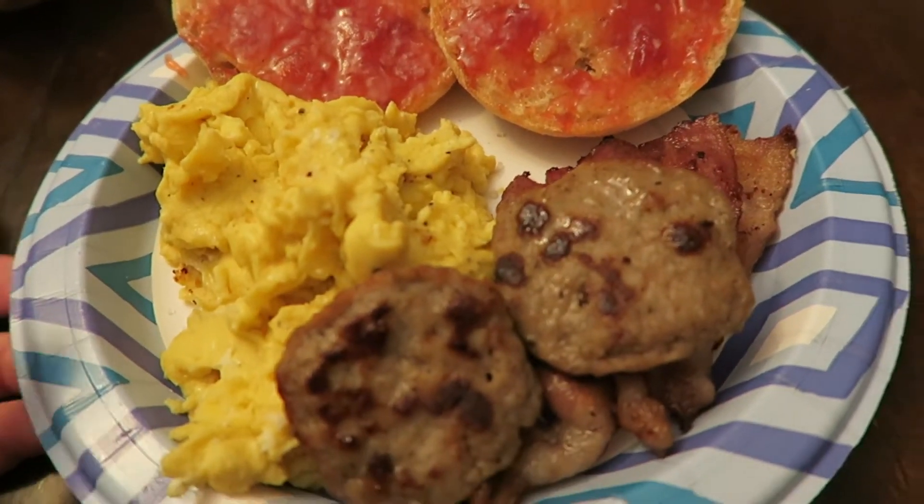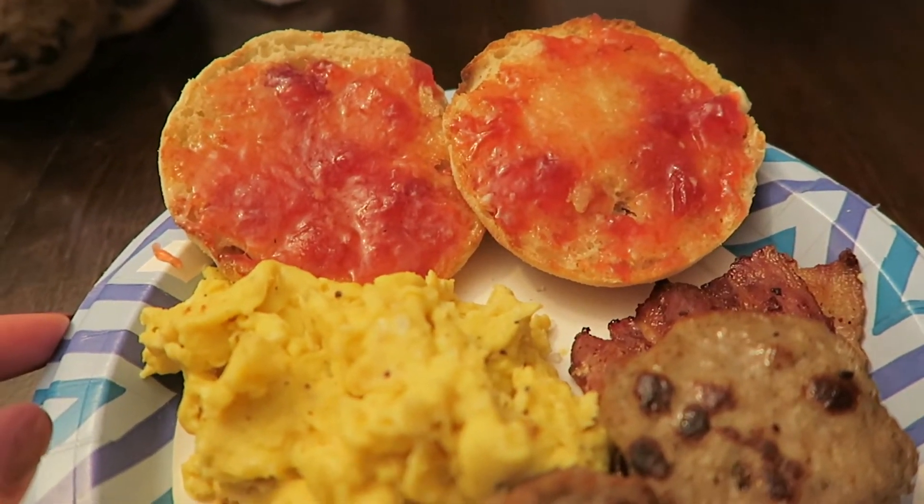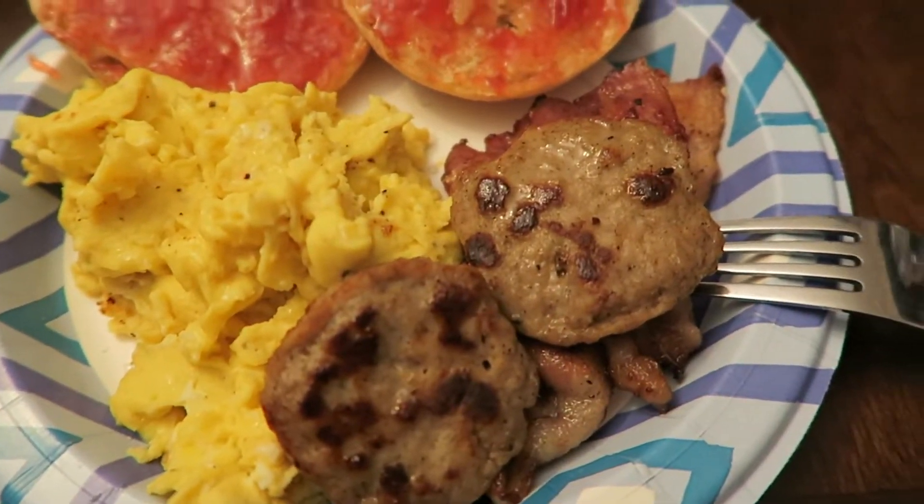Here's the lovely breakfast that the man of the house made: English muffins with strawberry jam and butter, eggs, bacon, and sausage. I just got finished with breakfast and it's actually 4:30 in the afternoon.